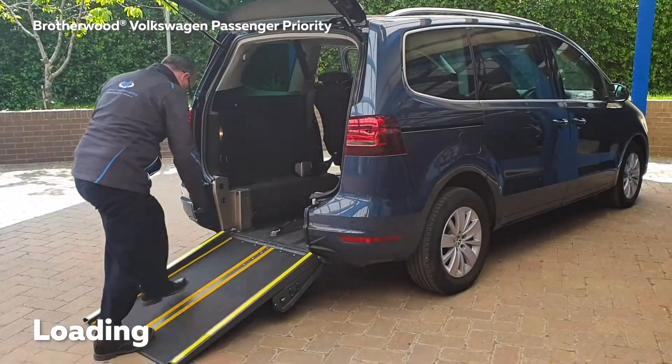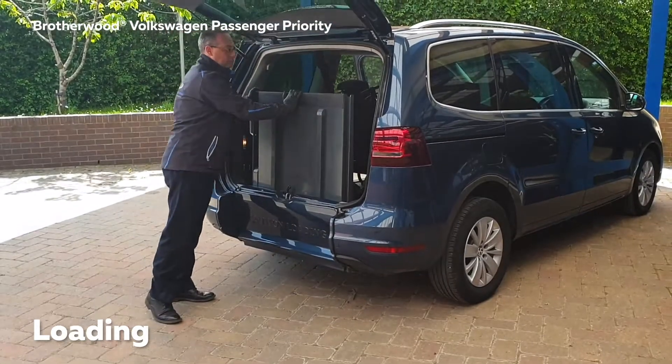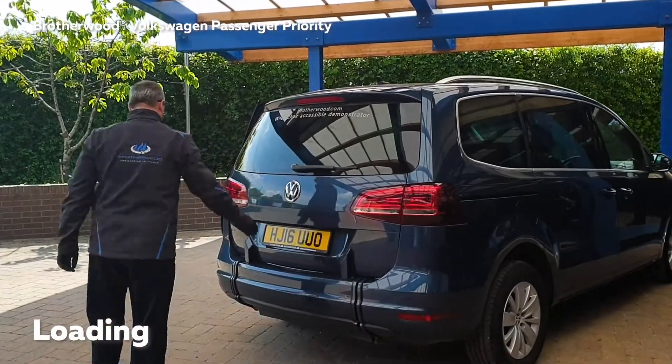Double check the tightness and then you're ready to close the ramp. Just give it a little push to ensure it clips in place and close the tailgate. And you're ready to go.